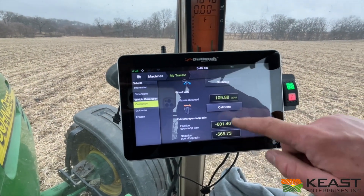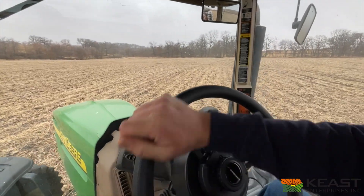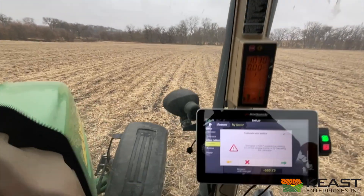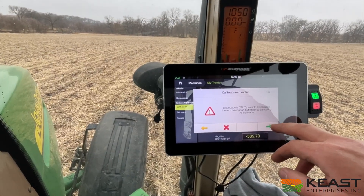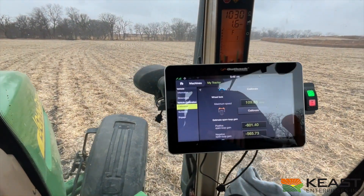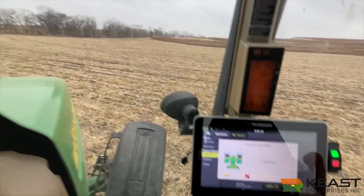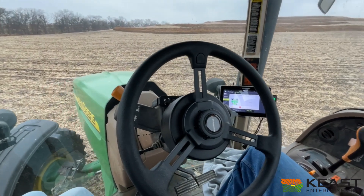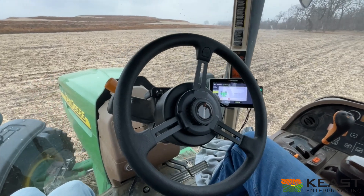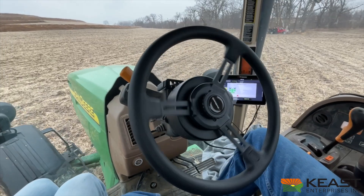Now we'll do the wheel lock calibration. Turn the wheels to full lock — I'll turn all the way to the right. You need to get one and a half miles out. We'll lock calibrate at full lock. Now we'll calibrate it by going all the way the other way.